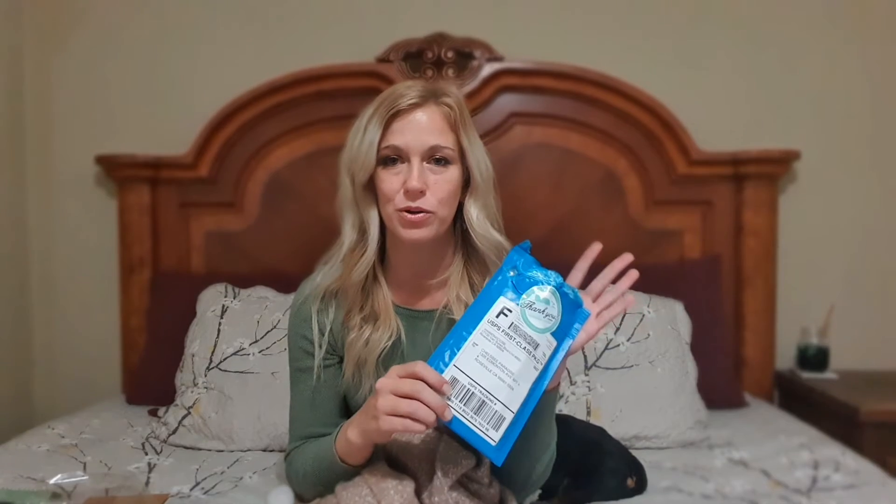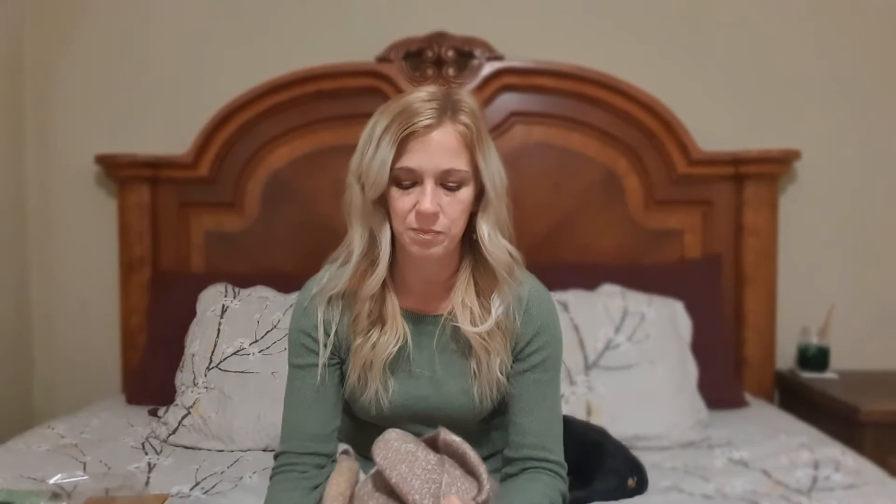Hi everyone! Thank you for tuning into my channel. I'm Chelsea and today I have Mint Mongoose. I got this earlier this month. I just wanted to try it out so I did one of the codes — I got it for like three bucks for this month.